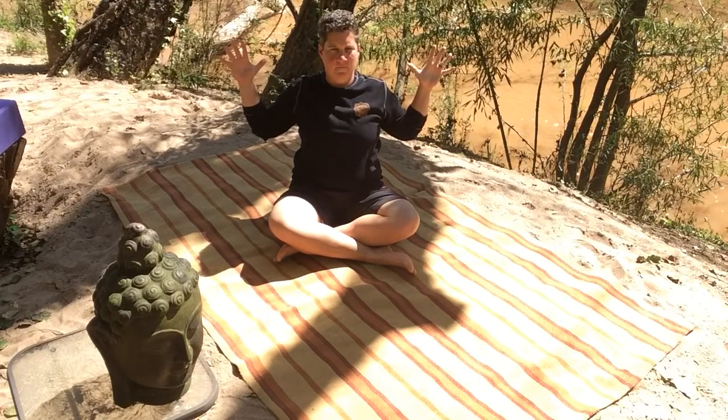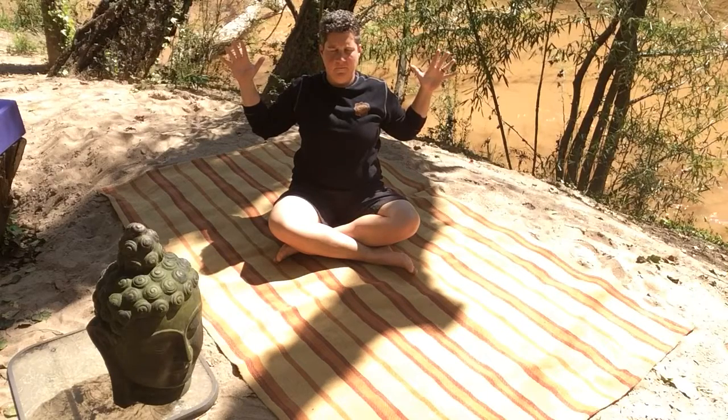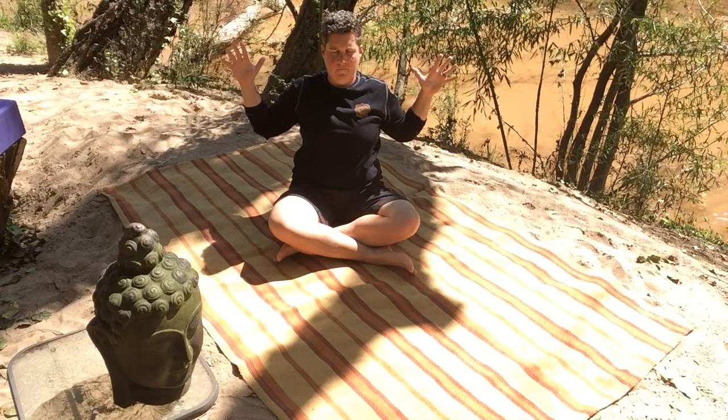Perhaps close your eyes and feel that connective tissue — all the space around the collar bones and where the collar bones meet the sternum. Feel whatever gripping there is around the heart, whatever grip the shoulders have on these burdens we're carrying.